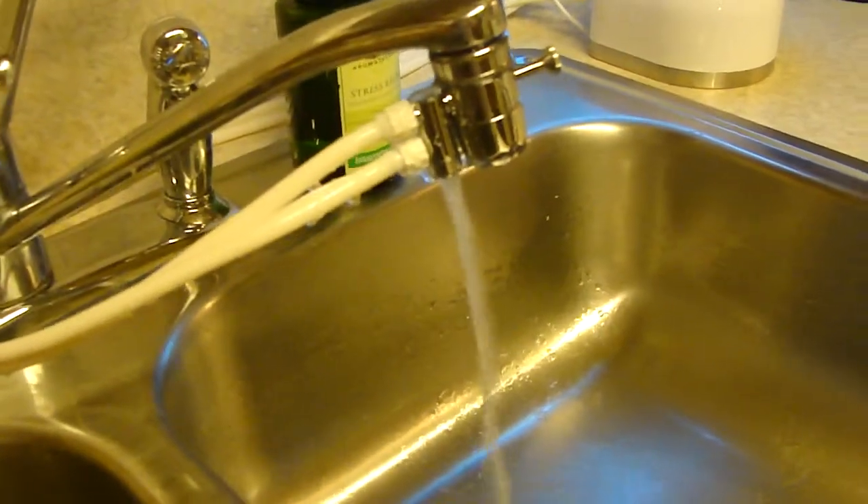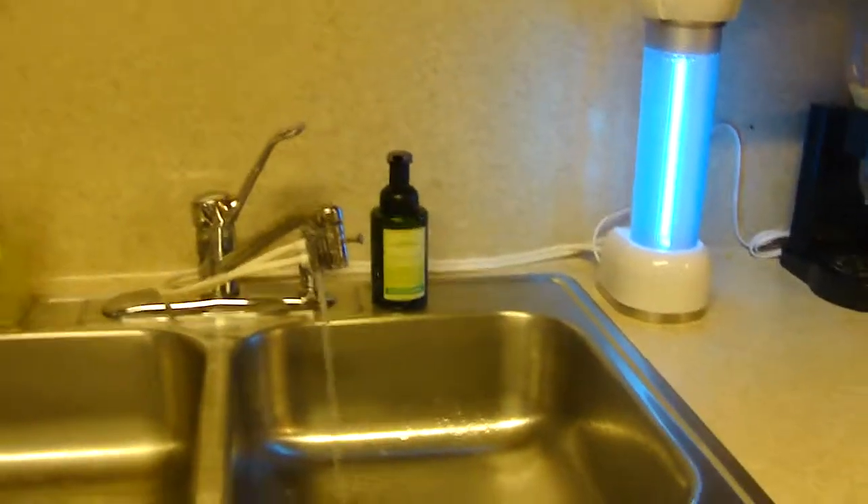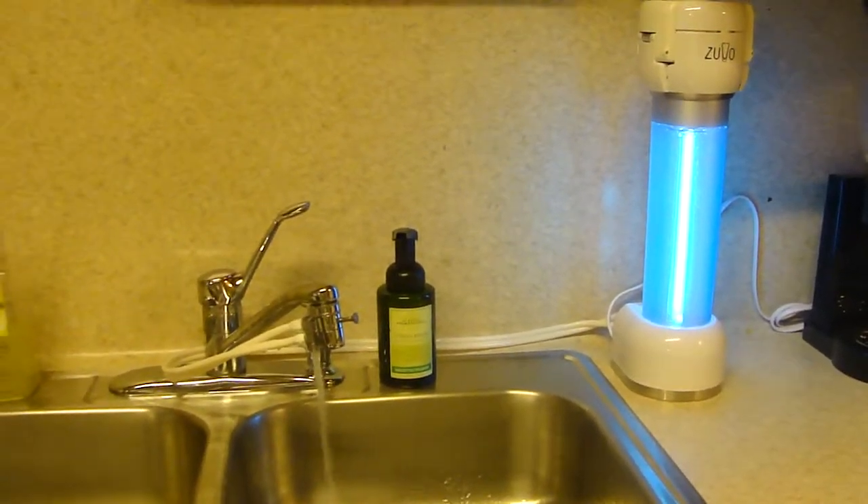We were so impressed with the difference between the taste of tap water and your new filtered water. This is our ZUVO. We love it. So glad I was able to share it with you. Thank you.